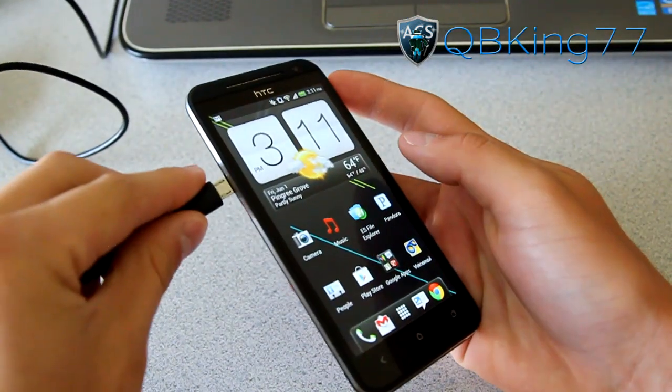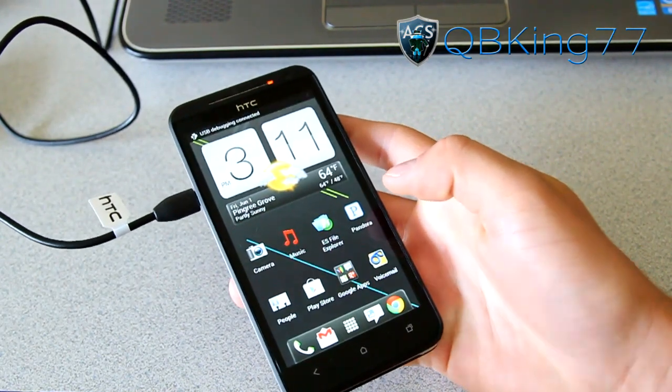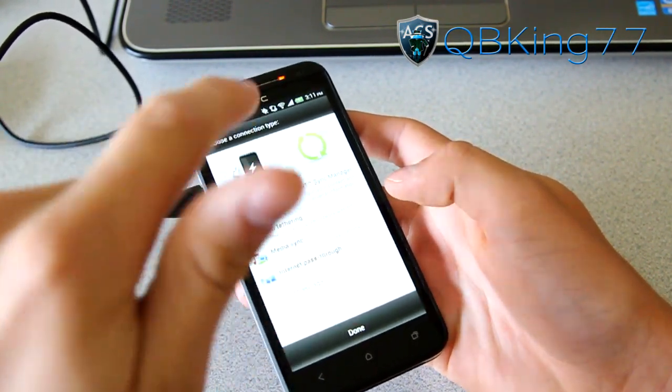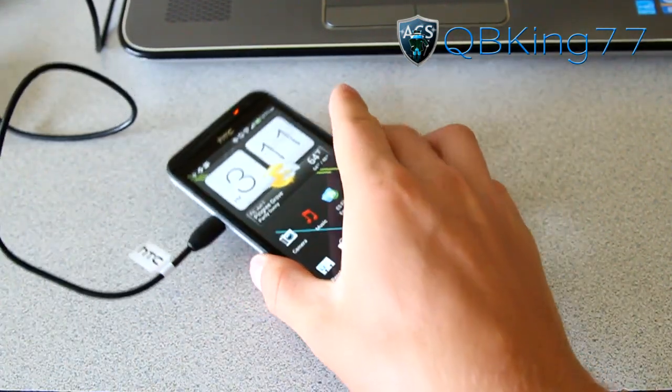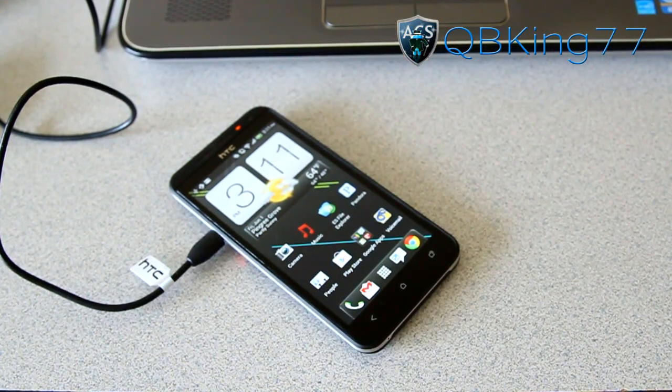Once we're back to our device, go ahead and plug in your Evo LTE. You'll want to see 'USB debugging connected' at the top — make sure it says that. Select 'Charge only' and hit Done. So charge only, USB debugging on, and we are ready to go plugged into our PC.